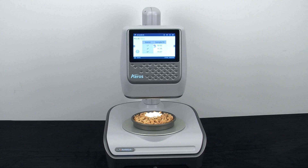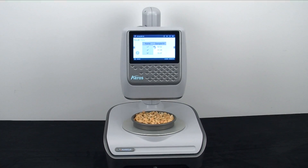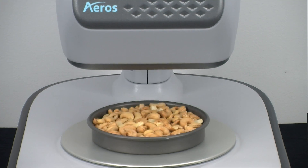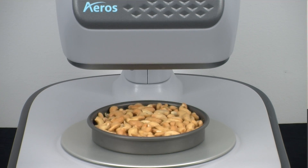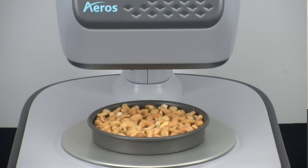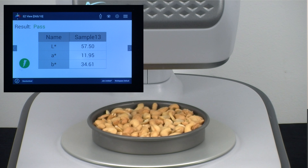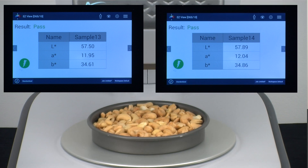Now let's measure the same sample in a standard sample tray. One important factor on how Eros meets the challenge is the sheer number of measurements it takes and calculates into one value. By virtue of its rotating sample platter and speed of measurement, which is seven per second, Eros measures the largest sample surface area of any color measurement spectrophotometer in the world and provides you with industry-best accurate and repeatable color values.